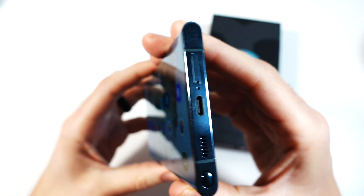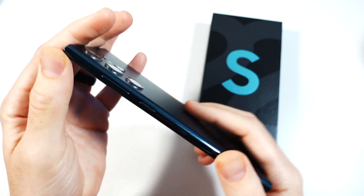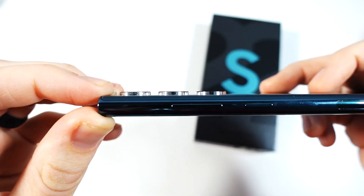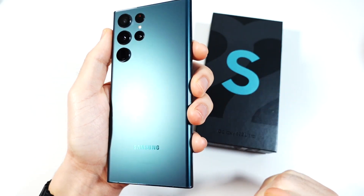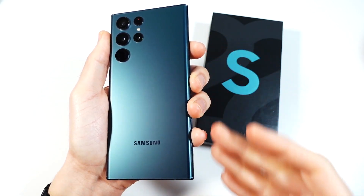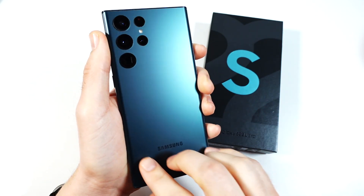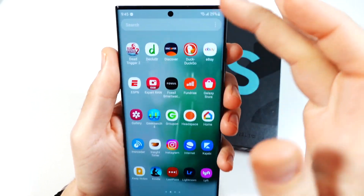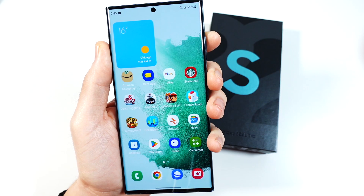I do think the overall build and design is still top notch. You have USB-C, S Pen in the body, premium edges, not super thick, and a premium camera design. The back of the phone still feels nice. Not everybody is into the rectangular square look, but this phone still felt very premium. So overall, over my time using it, I definitely enjoyed the build and design of this phone.